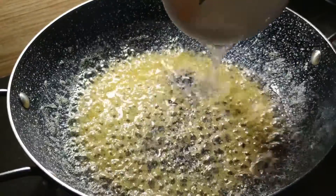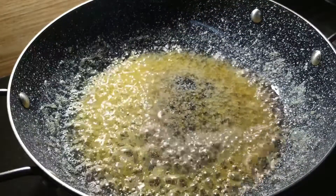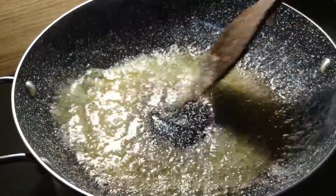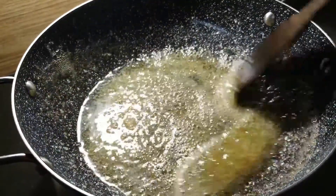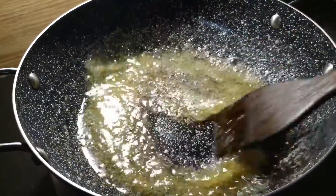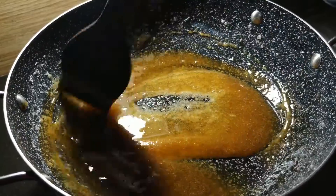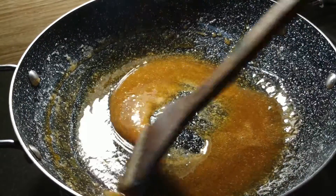Mix it a little bit. Add 1 tablespoon of water and mix it in so it will melt. Then add the caramel and put it on low flame for about 10 minutes until the caramel is made.